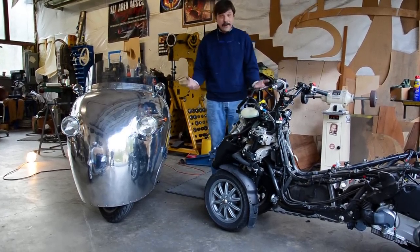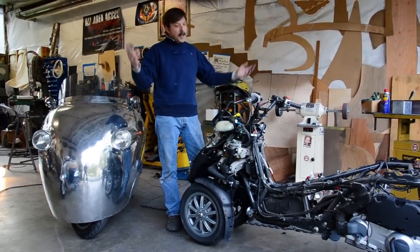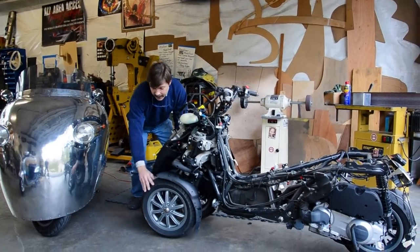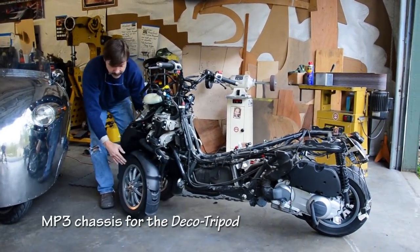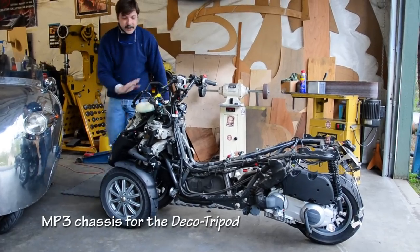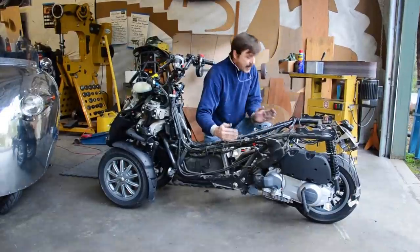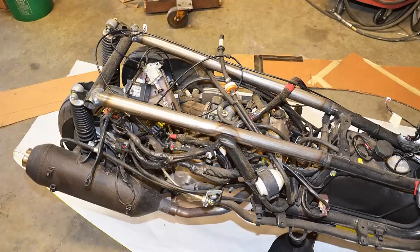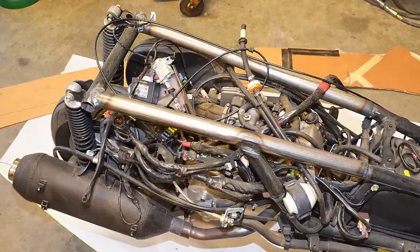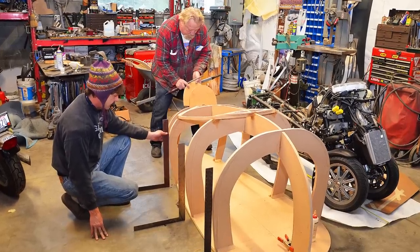As most of you know, my normal Deco Pods are built on a Piaggio Fly 150 chassis and that works really well, but now we're changing it up once again. This is one of the MP3 Piaggio chassis - one of those with the cool dual front wheels. The whole thing leans and turns. It's super trick, really a sophisticated piece of engineering. We're going to have to modify the back of these frame rails - it's too wide.